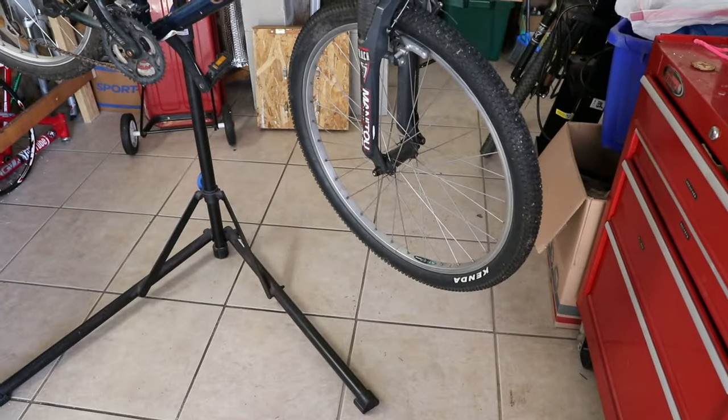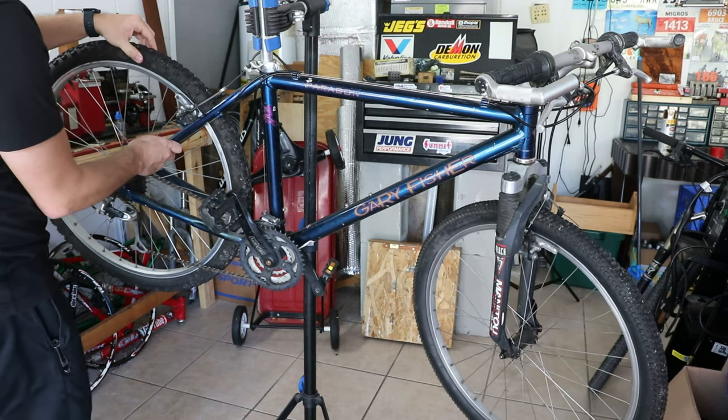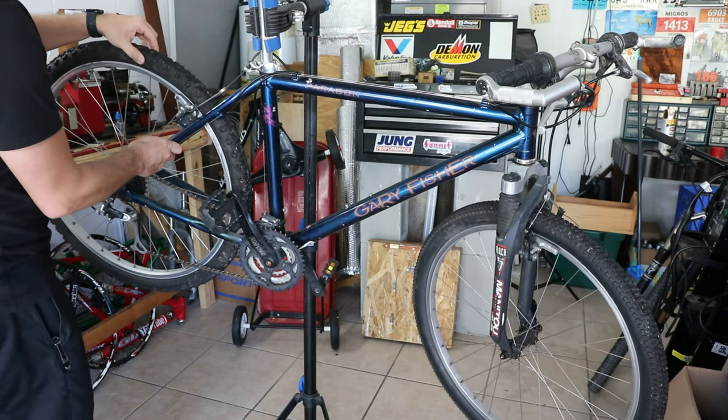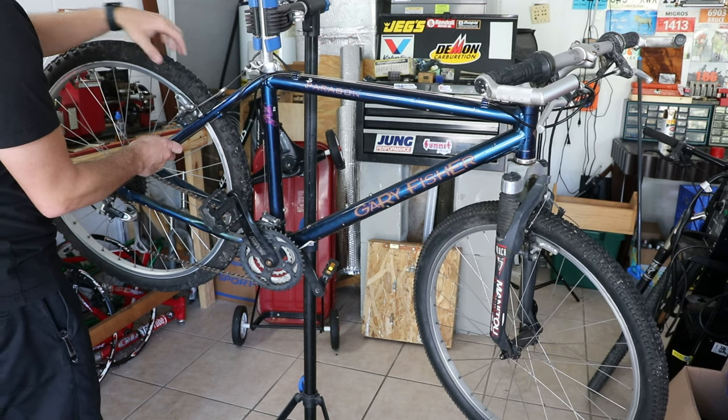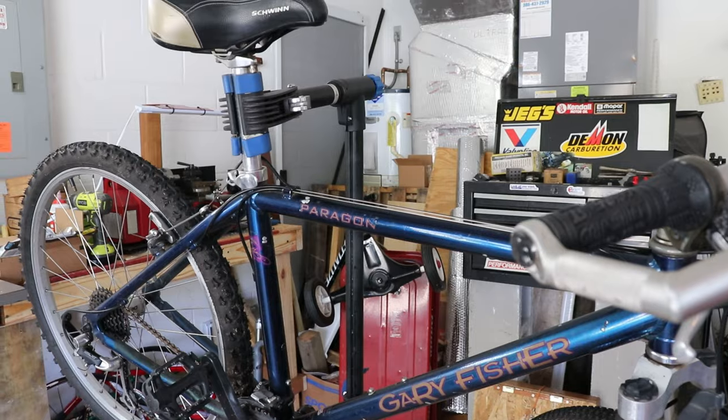The front tire I kind of like — it's a kind of small block eight. Oh wow, there's some play here! I just noticed that. So the bearings need to be adjusted a little bit; there's a little bit of play left and right on that wheel.